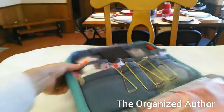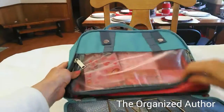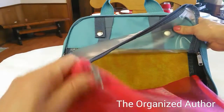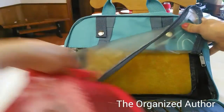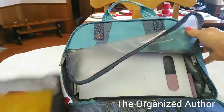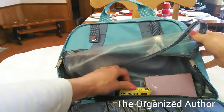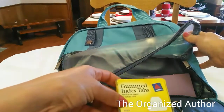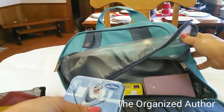And then on this last side — let's turn that around a little bit — it's got this big section. In here I just used some mesh bags I bought from Dollar Tree a long time ago. I just separated different things in there since this is one big compartment, except for some of the stuff at the bottom. So on the very bottom I have a ruler and these little gummed index tabs.